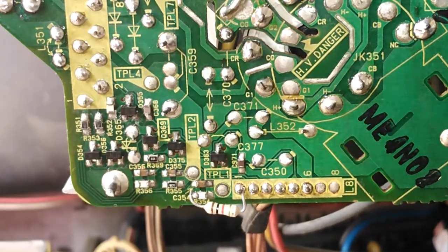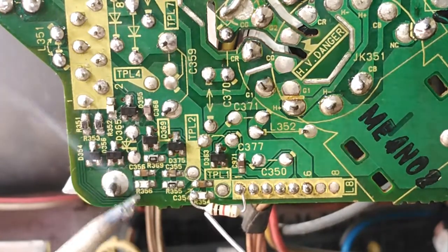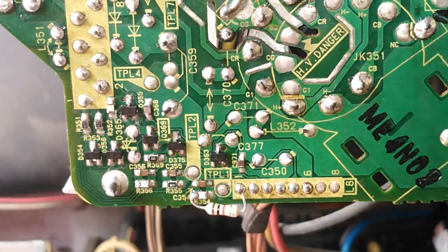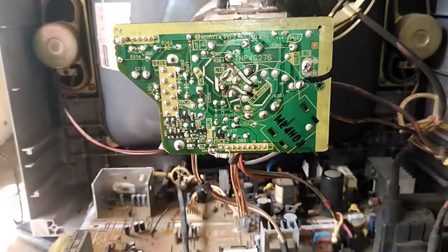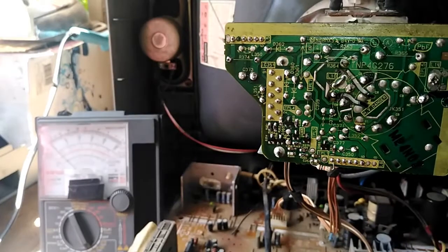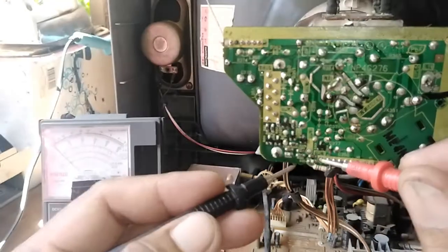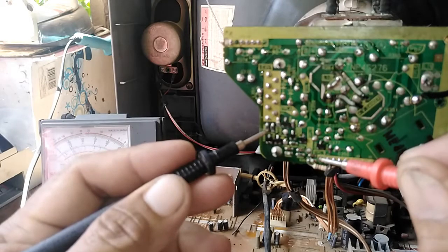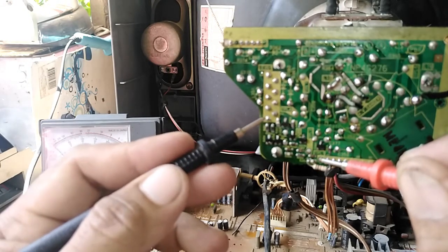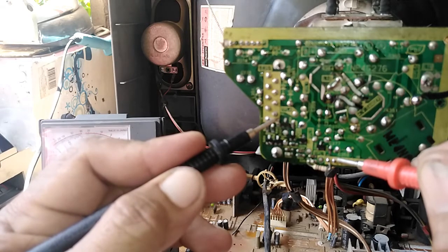This is the output from the board that goes to the color amplifier component, which is the TDA6107. Now let's make some measurements when it's connected. This one is good, but this one has no reading and this one also has no reading.